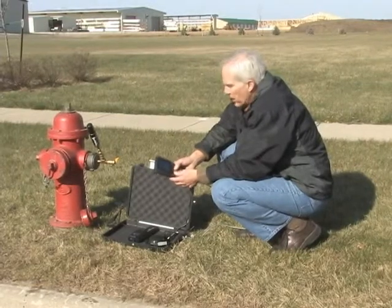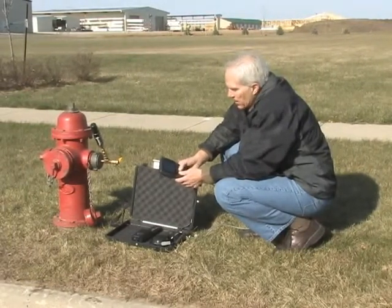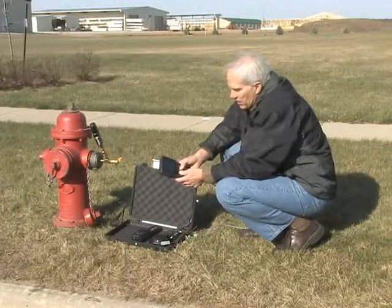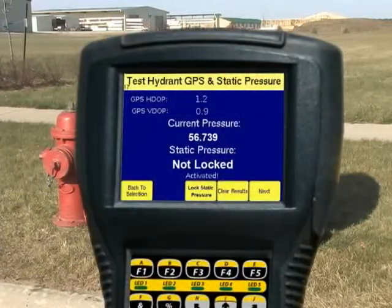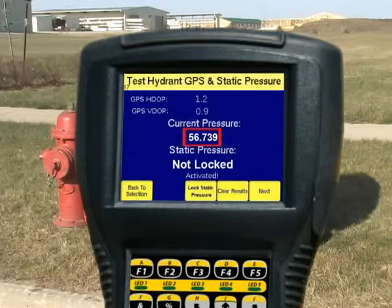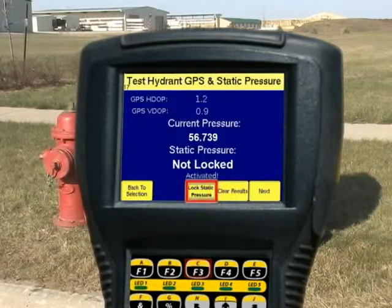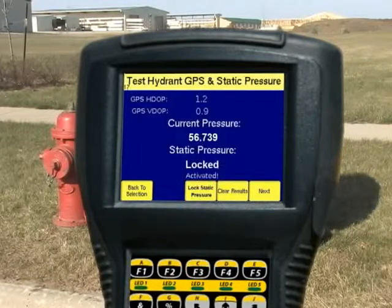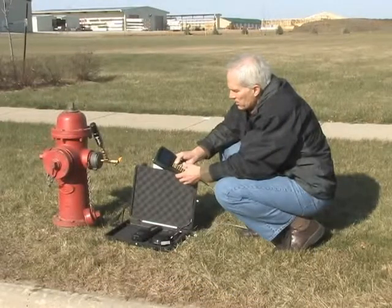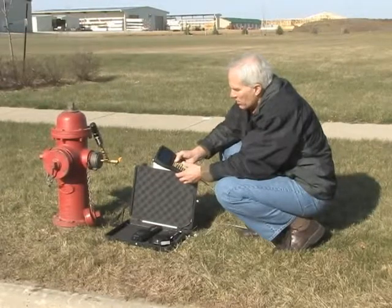The next thing we do is activate the test using the F3 key. When I push activate, you'll see a flashing word that says 'activating,' and as soon as it's activated it'll say 'activated' and show us the current pressure in the main — right now that happens to be 56.739 PSI. We want to lock that and remember static pressure, so the F3 key now becomes the key we use to lock static pressure. I just locked static pressure at 56.83.